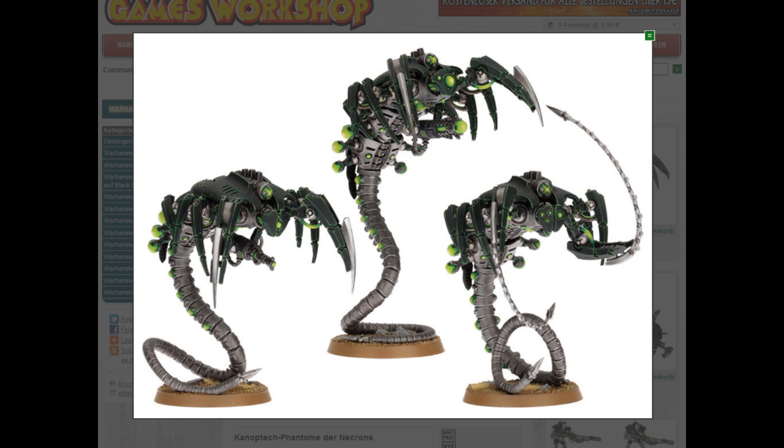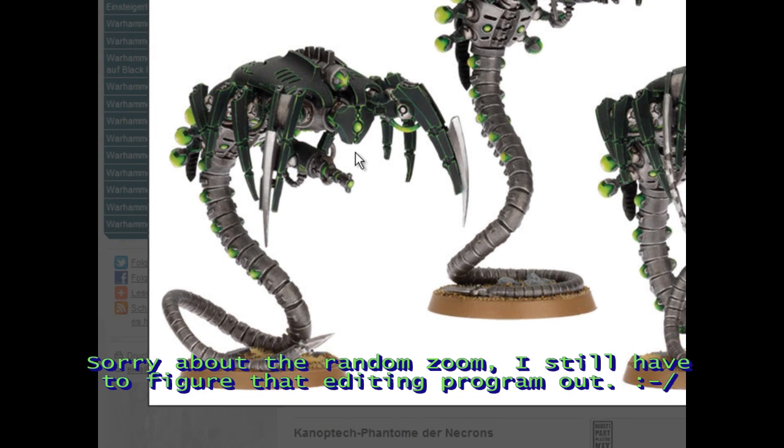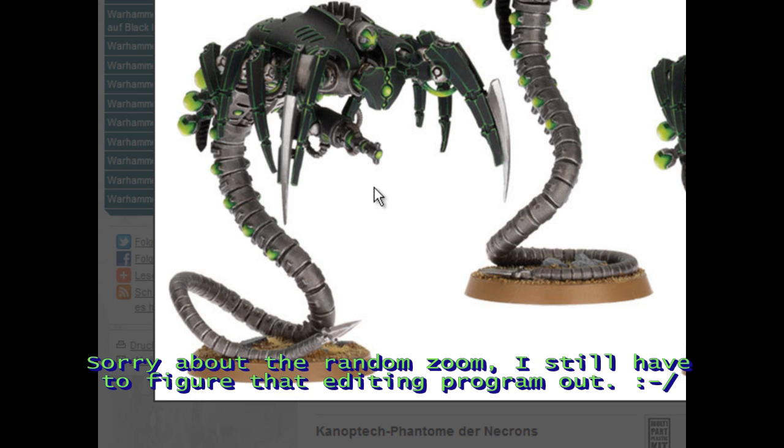Something good again — the new Wraiths, the Canoptek Wraiths. Now they're plastic and much bigger, and they just don't look like a usual Necron with a spined tail. The old Wraiths had Necron heads and I didn't really like them. These look pretty good — they have spider heads, in sync with the new Tomb Spider. Spider-like buddies with long spined tails. I think that's a great design, with different heads and different bodies so you can make them unique. Really cool, I like these.